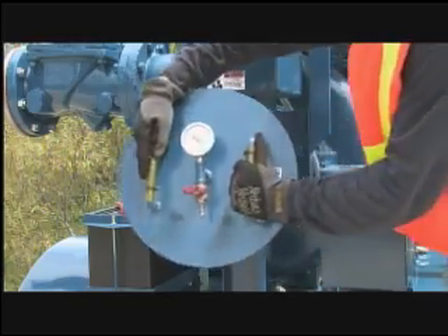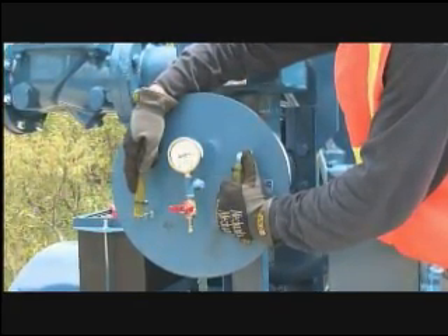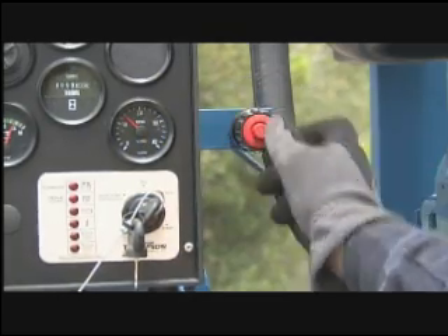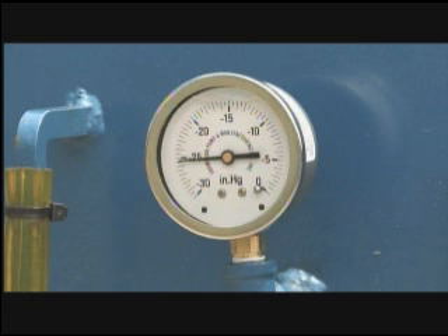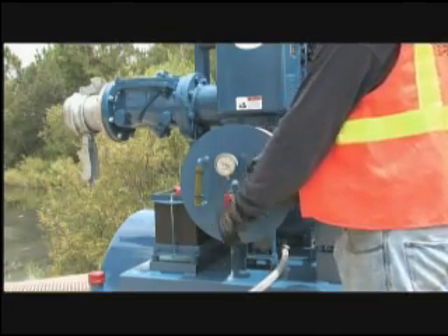Raise the RPM to approximately 1800 and place the vacuum plate on the suction connection. Wait until the needle on the vacuum gauge rises to its highest reading and holds, then reduce the RPM to idle and shut down the engine. Observe the vacuum gauge needle for movement. A successful vacuum test will read between 23 and 25 inches of mercury at sea level, equivalent to a 25 to 28 foot suction lift. To break the vacuum, simply open the vacuum plate ball valve.